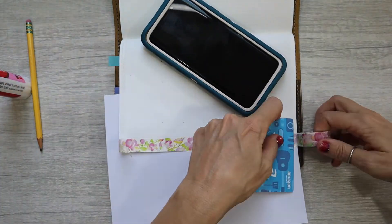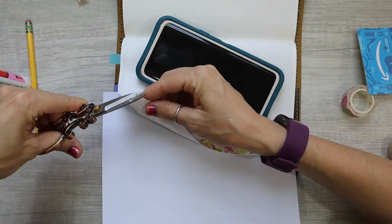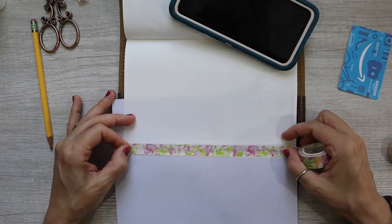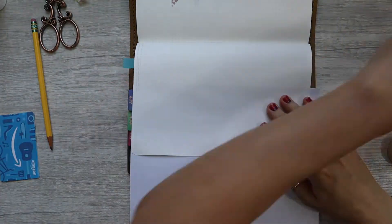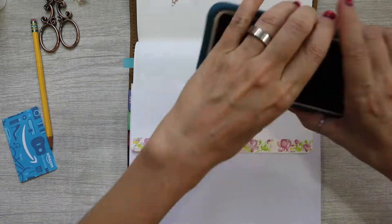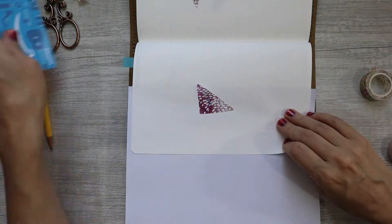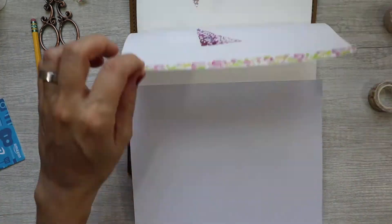So now I'm going to lay down some washi tape. This is that washi tape I was talking to you guys about — the pink, and pink with yellow and green. The yellow has these cute little birds. I really love them. I use them in my B6 setup as well. Super cute, and I think I got this huge set from Amazon.